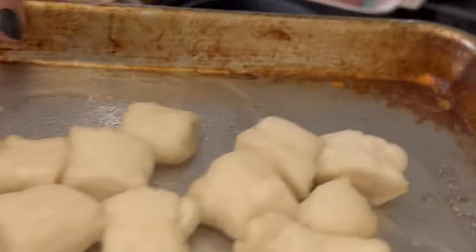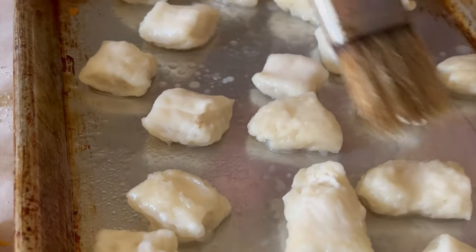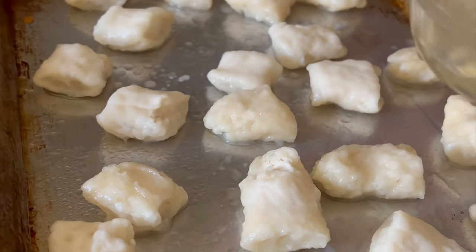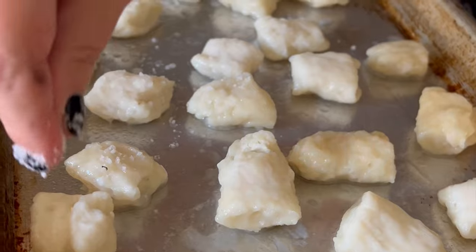We're just using the same pan. Take your egg white wash and give these a little brushing on top. This is gonna help with the color and also with the crunchiness, and you won't taste the egg white, I promise.